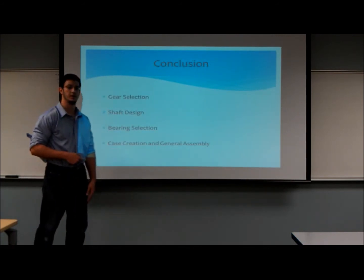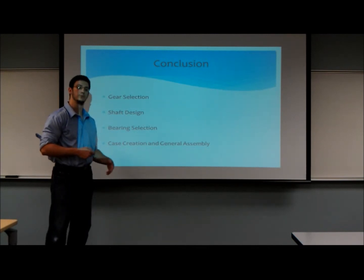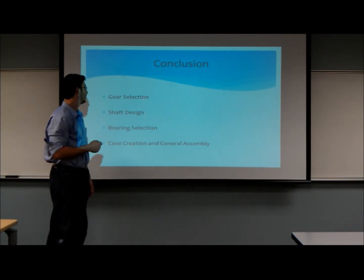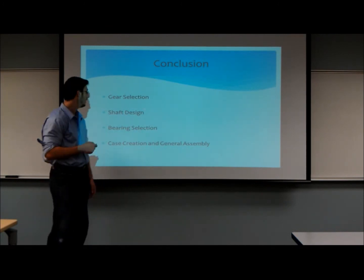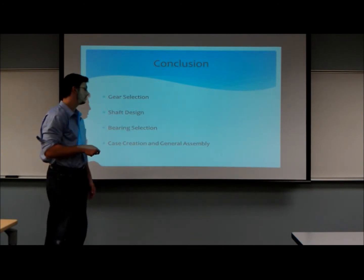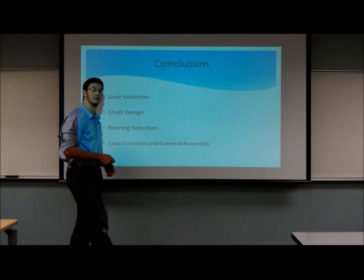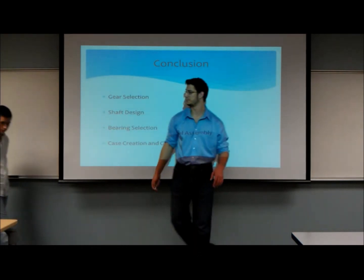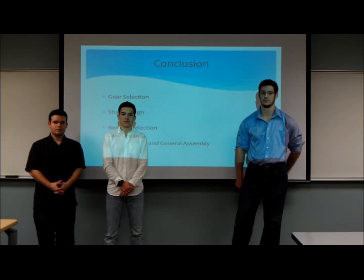As a conclusion, our team was able to complete the gear selection process, the shaft design process, bearing selection, and finally the case creation and general assembly. We were able to create a package that fulfills all the requirements stated in the assignment. This concludes our presentation. Thank you for watching.